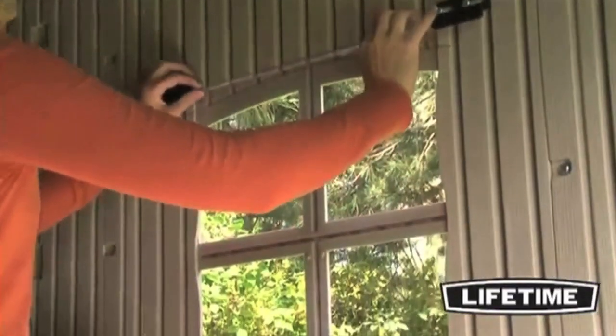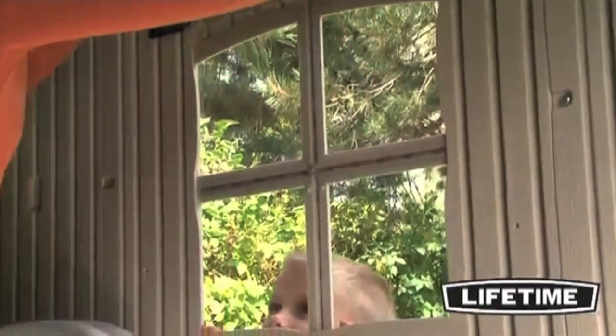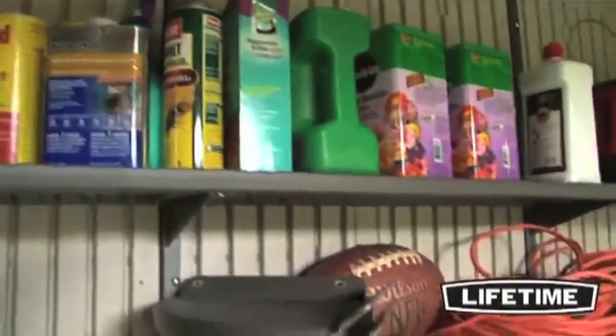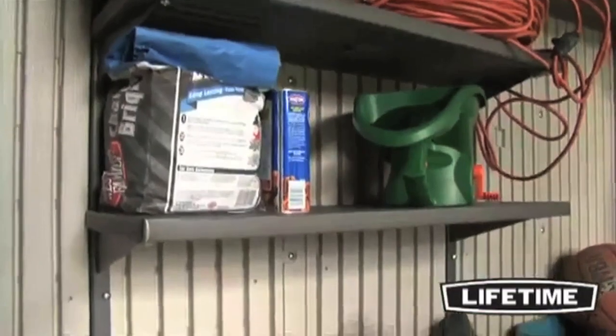The shed includes one shatter-proof window that opens and locks closed, four skylights, and two screen vents. To help organize the interior, it also comes with one 90 by 9 inch shelf and two 30 by 10 inch shelves.